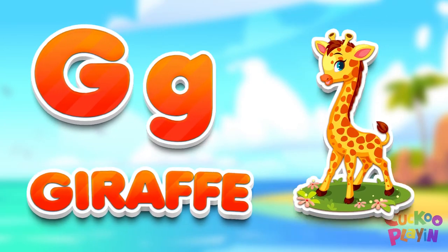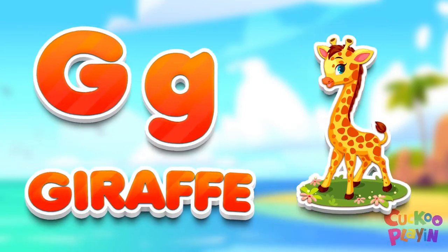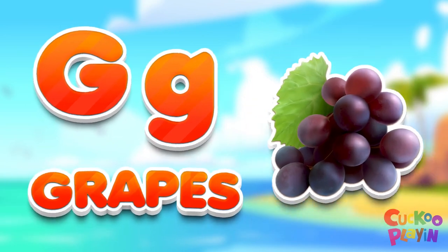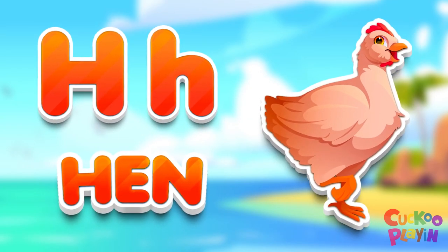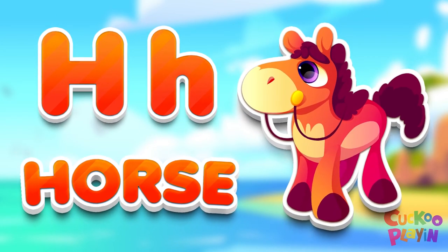D for giraffe. D for crab. H for ham. H for horse.